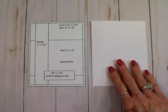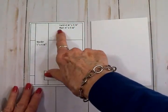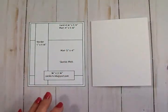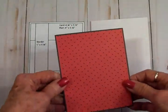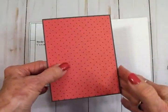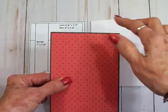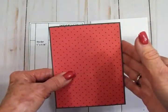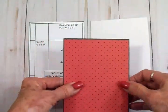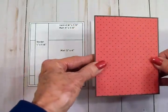For today's card I've got a card base that's four and a quarter by five and a half inches, just like it says on the sketch. Then we have a mat that's four inches by five and a quarter. I've got this cute red and black polka dot, and because I like to back all my pattern paper with a solid color, I've gone ahead and put this on a piece of black cardstock — which is just one eighth of an inch all around. So this red and black mat is four inches by five and a quarter.